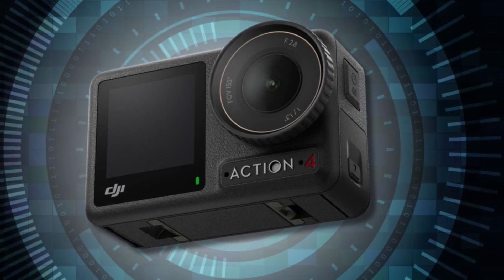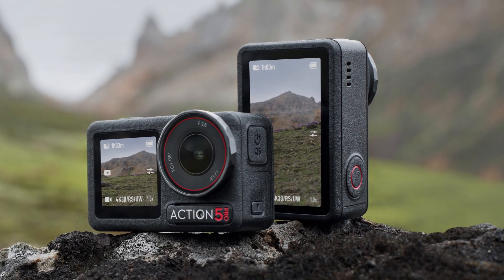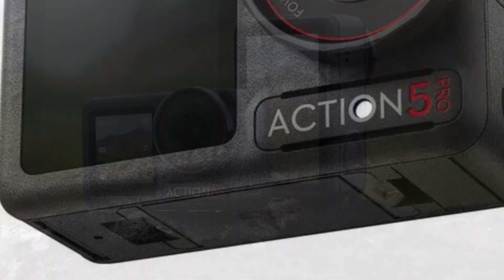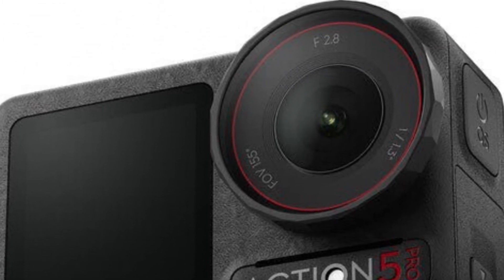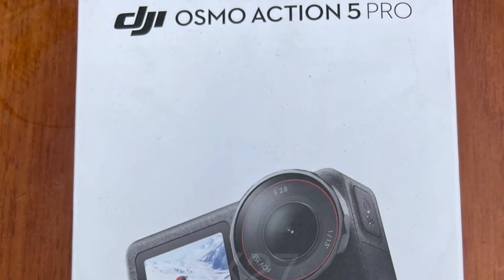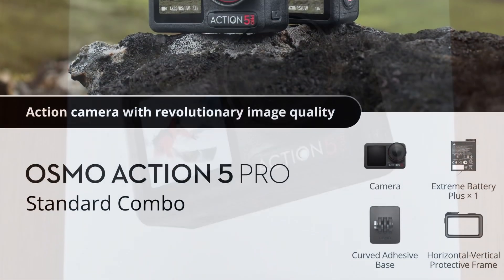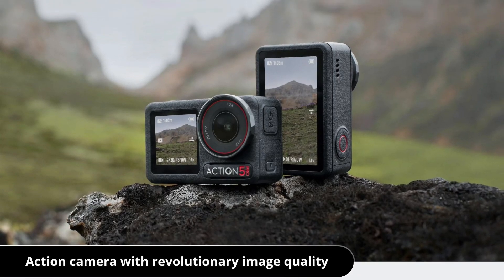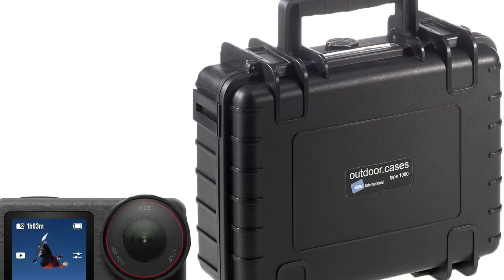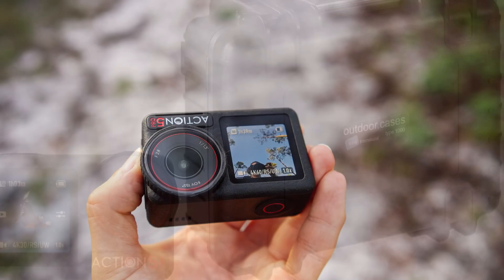Battery life has been a significant concern for action cameras, and the Osmo Action 5 addresses this with an extended battery that can last up to 160 minutes on a single charge. This longevity is essential for those who are out in the field for extended periods and cannot frequently recharge their devices. Additionally, the camera supports quick charging, allowing users to get back to their activities with minimal downtime.